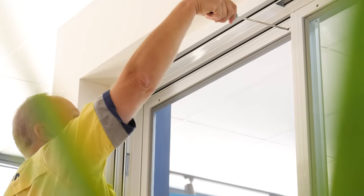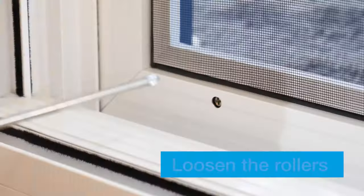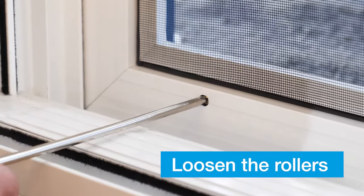On newer doors, your wheel rollers are located top and bottom. First, loosen your rollers with your Phillips head screwdriver.